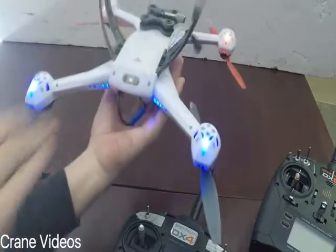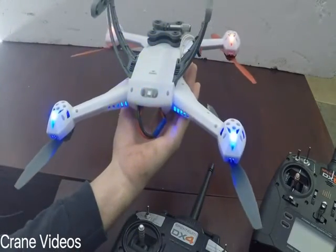Now to get it into bind mode, simply flip the drone upside down until it starts flashing blue.